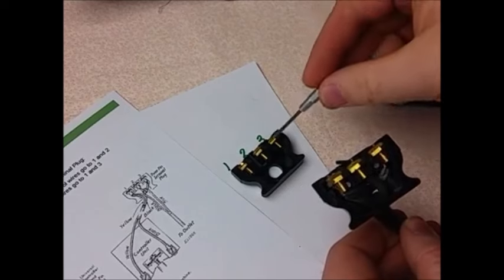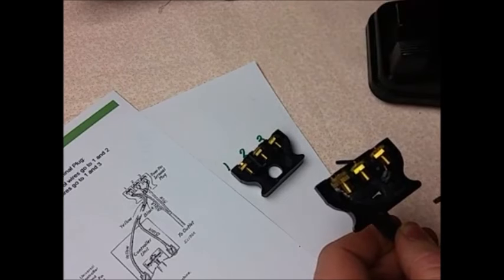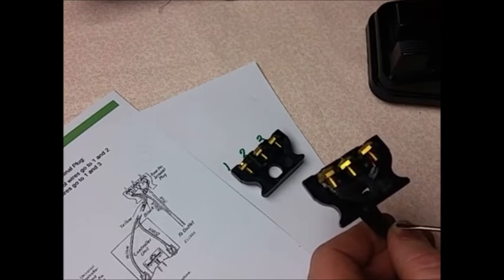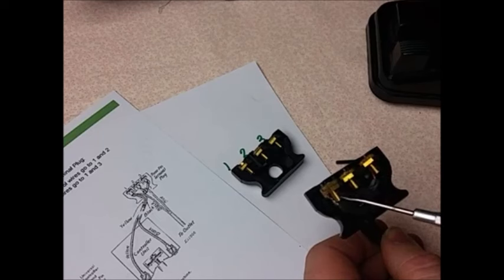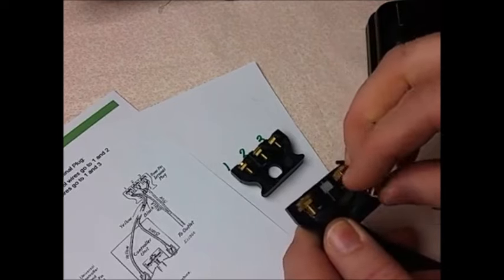I've got another piece here just like it, and it's got some numbers — I'll explain those. The way it should properly be wired: there are two cords coming in here. The cord that goes to the wall — meaning the outlet — is in positions one and three. The other cord coming from the foot controller has its two wires in positions one and two. What we've got here in this example is these wires are reversed.